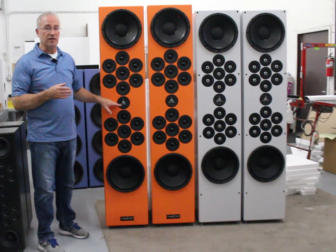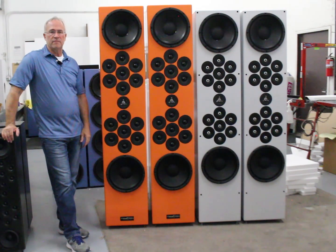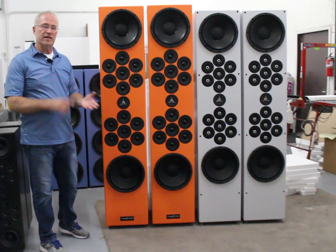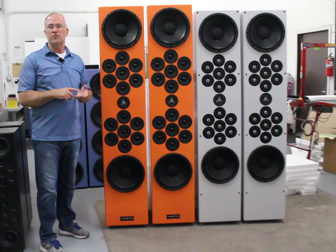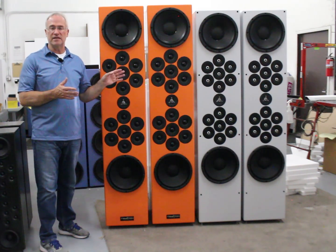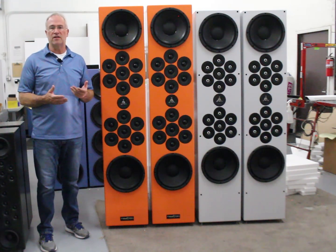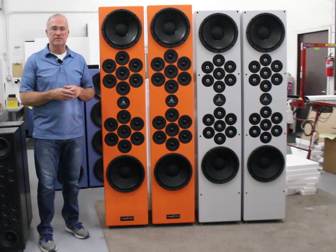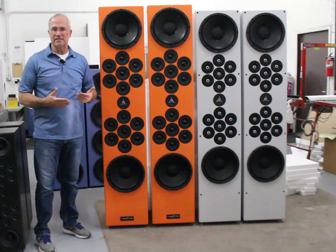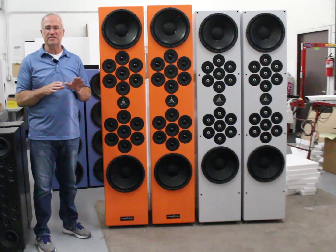We've got a phenomenal tweeter here — one of the best tweeters ever devised in the history of hi-fi — the beryllium Satori. Every time I measure it, it's about the best tweeter I've ever measured. So we get the mid-range right, we get the treble right. And then how do you get the bass right? You put it in the right size box. About 85% of every speaker produced, including audiophile offerings, is in the wrong size box. We put it in the right size box, the bass weighting sounds right, the F3 goes down very low, and everything's very easy to drive.